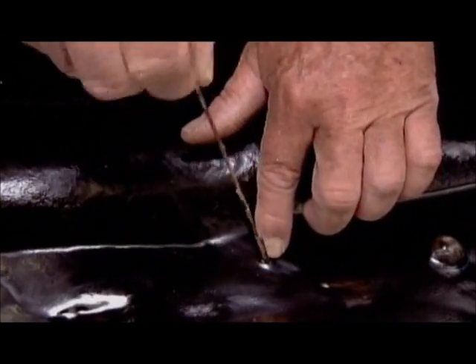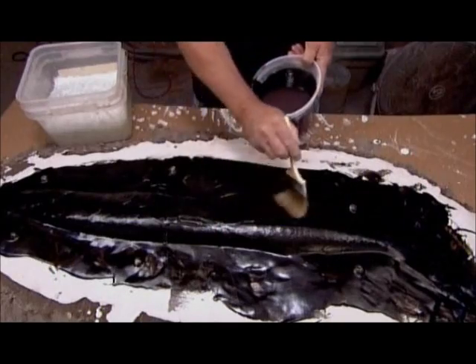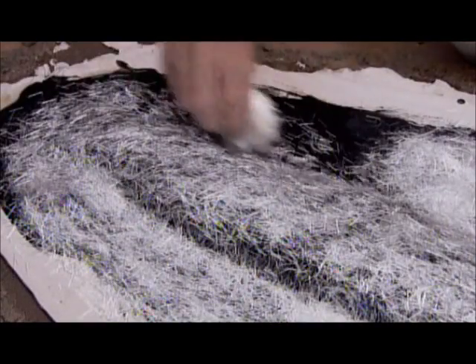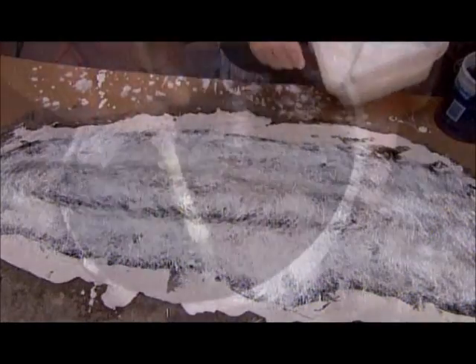Once the gel coat cures, he removes the pins, then covers the surface in fiberglass resin, and over that, shredded fiberglass cloth. Then he applies another coat of fiberglass resin, ensuring the cloth is thoroughly saturated.